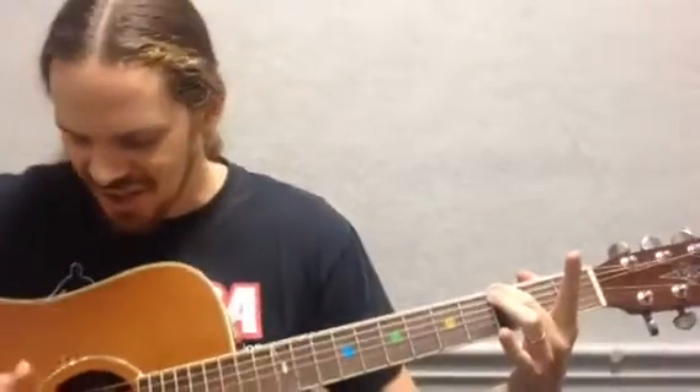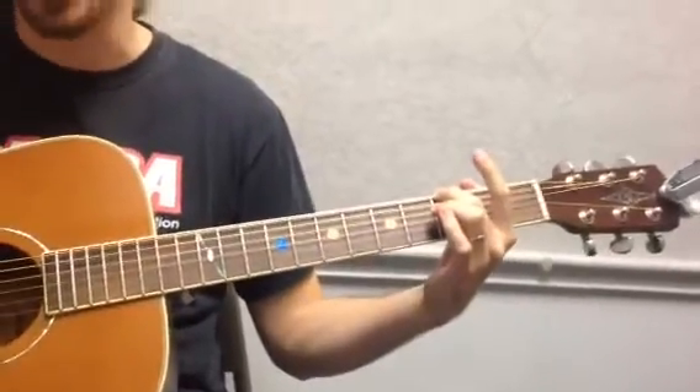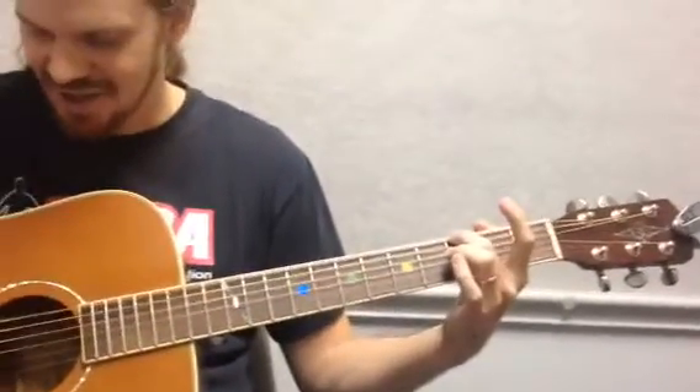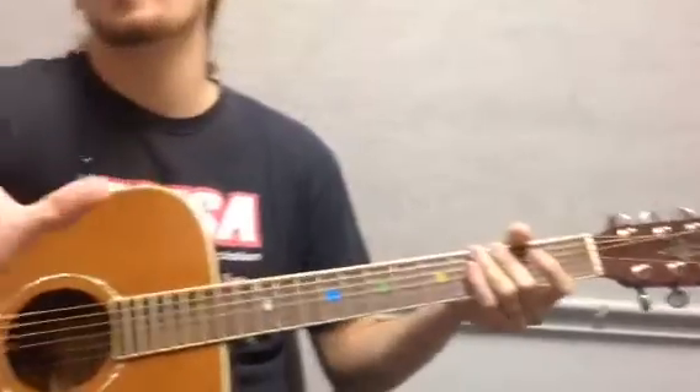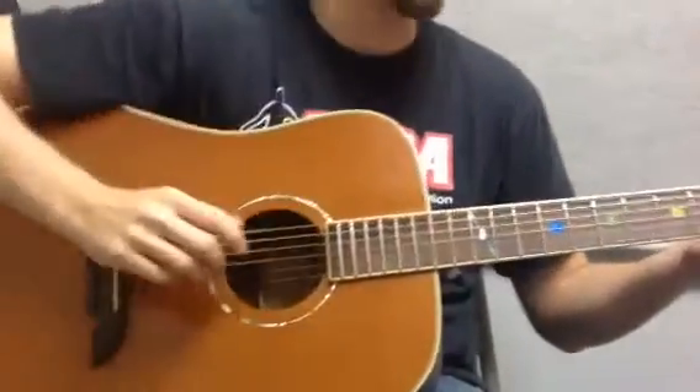The first part is three on the E, open B string, and then after every single little chord you do, you're going to play an open G. So it's these two and then open G. And I'm always using my thumb and middle finger for the chord, and then my first finger for that open G.